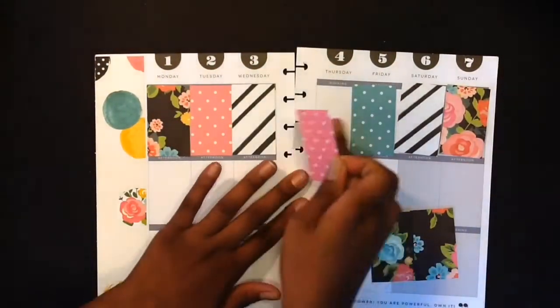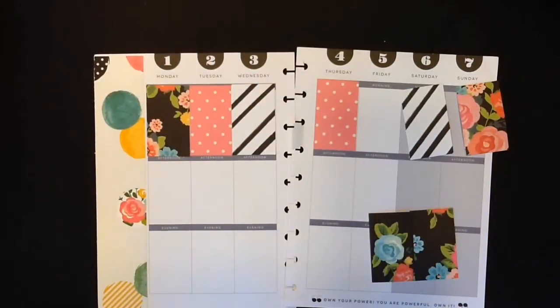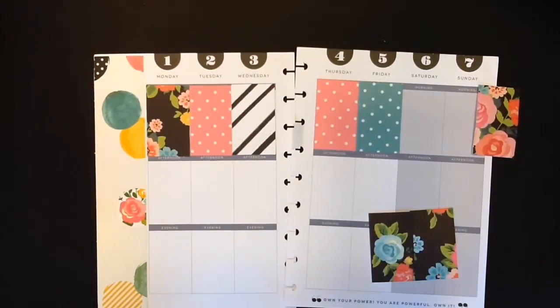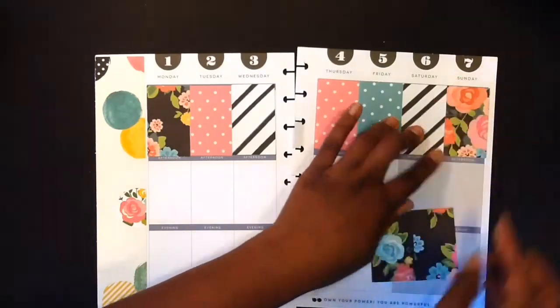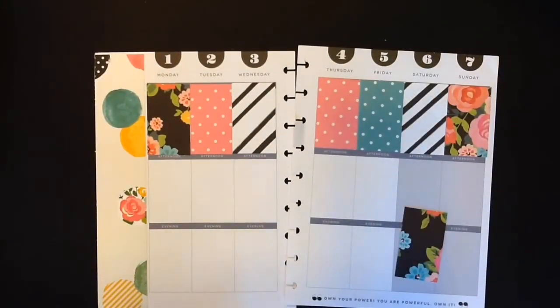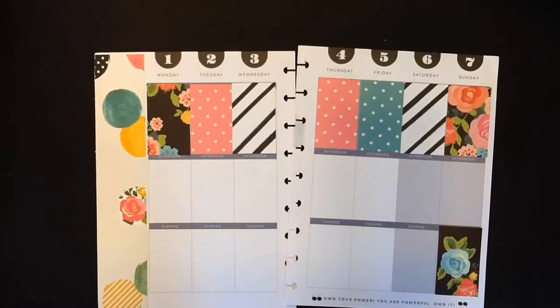If you guys are loving this playing with me video where I'm doing a voiceover and kind of hanging out with you guys, don't forget to give this video a thumbs up and I'll know to keep doing these type videos. I'm having fun kind of playing around with what I like and my style of planning, and I think that's what it should be about. I think you should have fun and enjoy when you're planning, and that way you will be a little bit more productive.